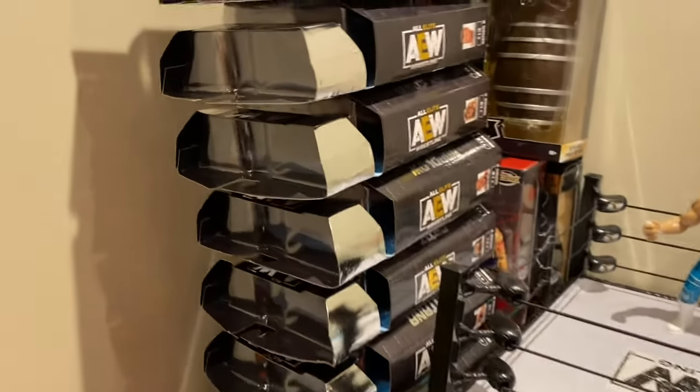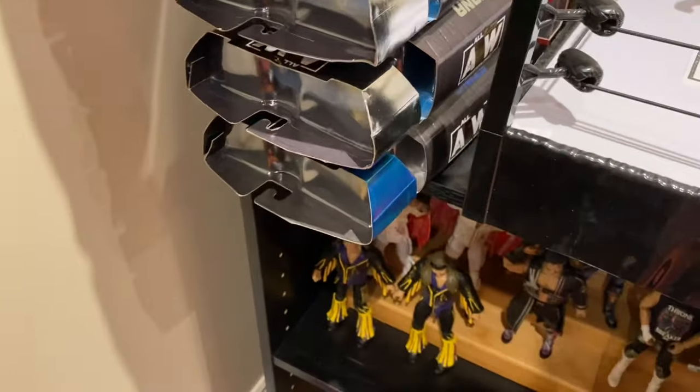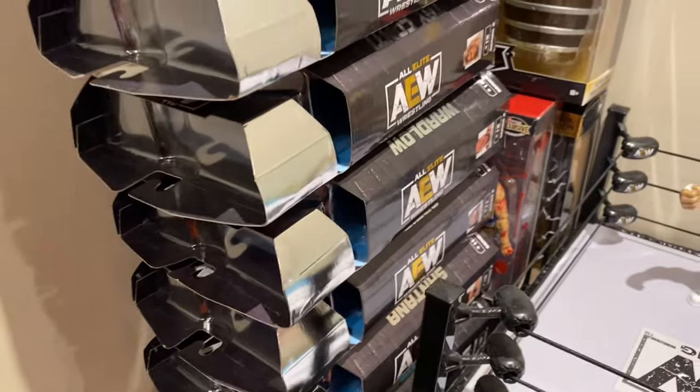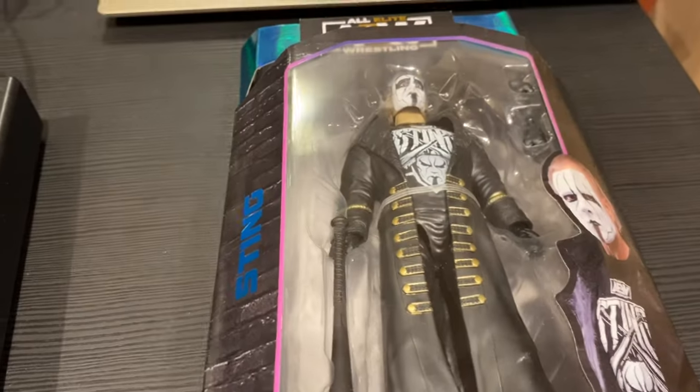For today, this is the very bottom of the stack. I'm not going to do the yank-it-and-watch-everything-fall move, because as hilarious as that would be I might dent all the figures. So I'm just gonna pick up this bottom one — and it's Sting!